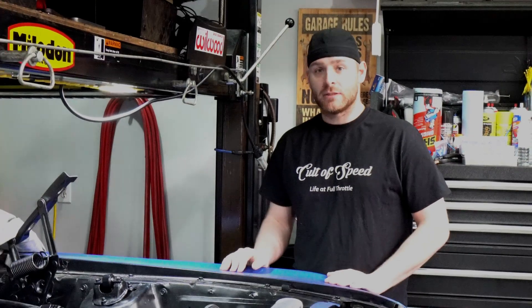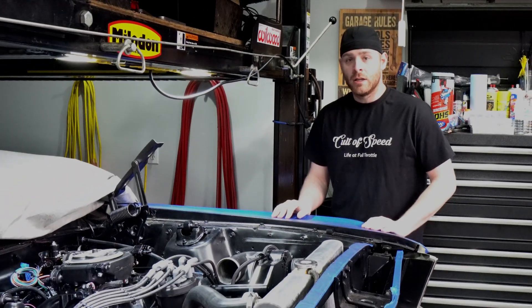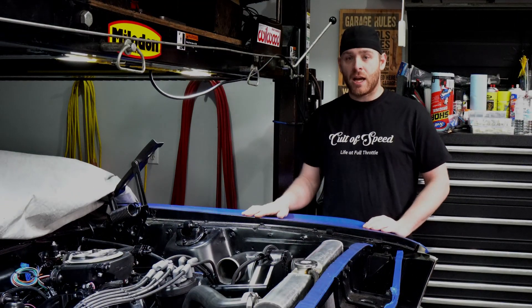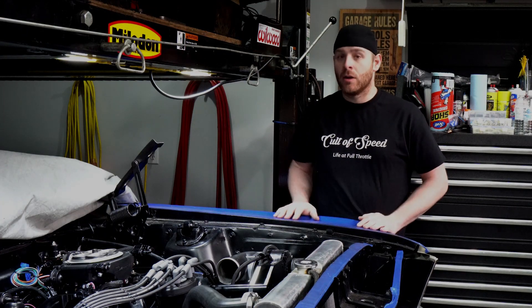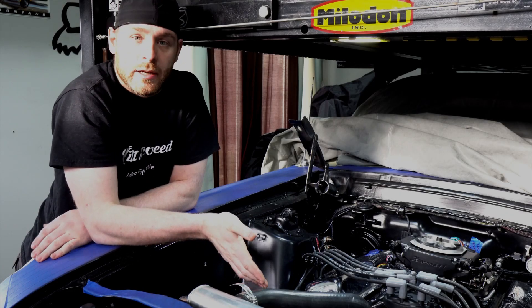Hey guys, we're back at it. It's been a really long winter — weather is starting to get nice out. Winter is our busy time at work so I haven't had a chance to get this thing running. I had a couple questions about how to set the timing, so we're going to go through today and talk about the ignition system and hopefully fire it up.